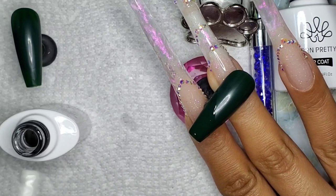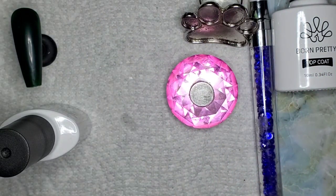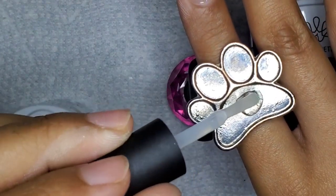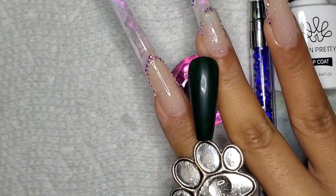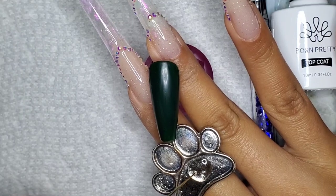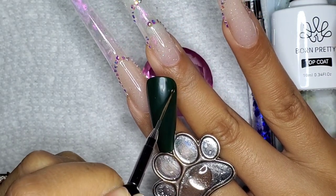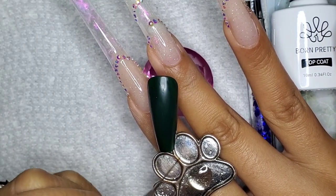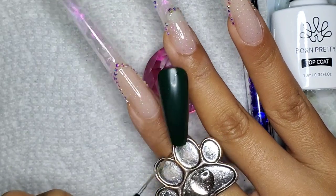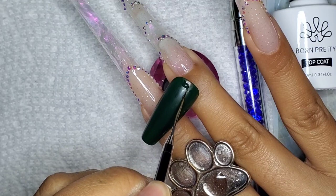The other nail I'm going to do some filigree on and see if that works. Different brand names work differently — I honestly only have two other brands: Macart and Born Pretty. I'm now taking my little paw palette and putting some transfer foil nail gel on there so I can paint up some filigree on my nail. Some brands act differently and some foils act differently.